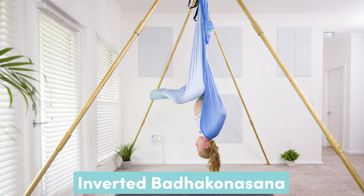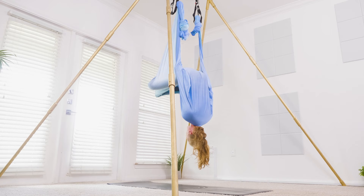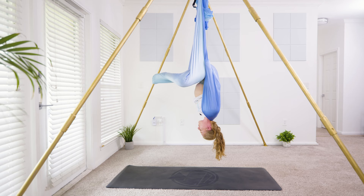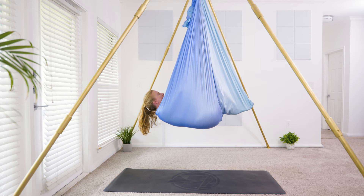Reaching up nice and high onto the hammock, straighten through the arms — this is your inverted encapsulated butterfly pose. To come out: chin into the chest, see your feet and legs, bring the feet up above towards the sky, knees close together, and flip back into your shavasana. Bring the hammock over your head.